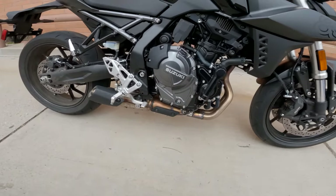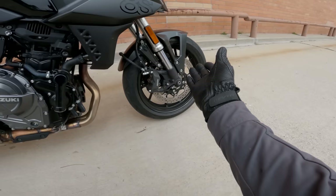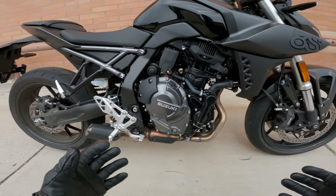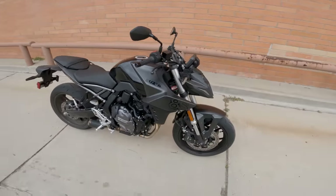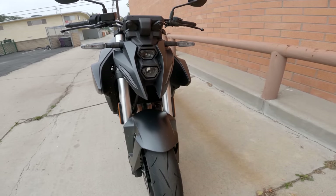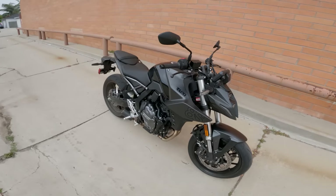It's got this underslung exhaust. Other than that, pretty basic frame architecture. I kind of like the trellis subframe. Braking components with 310mm discs, rubber brake lines, basic tire sizes, basic everything. Not to say that it's a basic bike — it's got some character. The headlights are very unique, and there are these big kind of teeth or mandibles that stick out. Kind of insect-like.